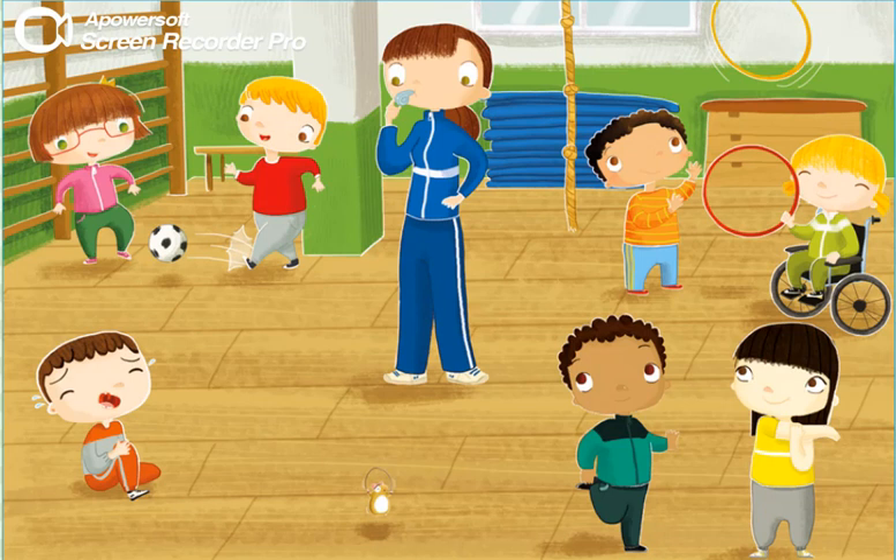What happened? Ow! I fell down and hurt my leg. Let me see. Oh, you'll be fine. Everyone, change stations.